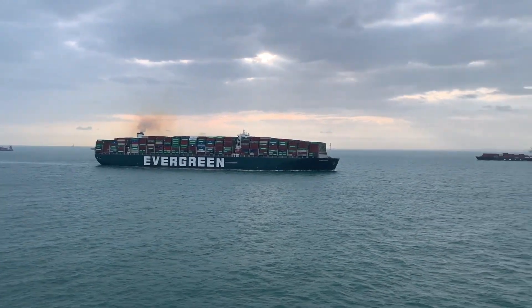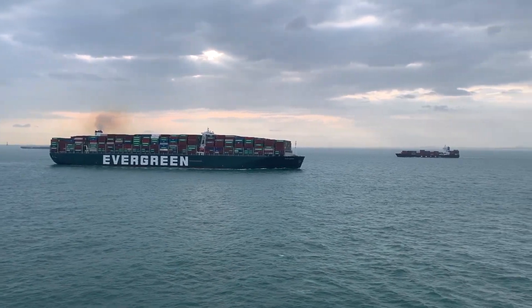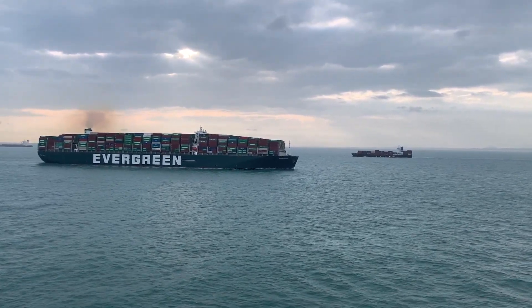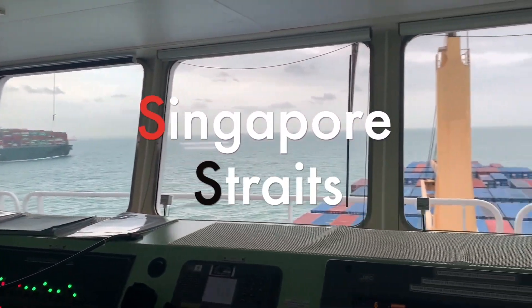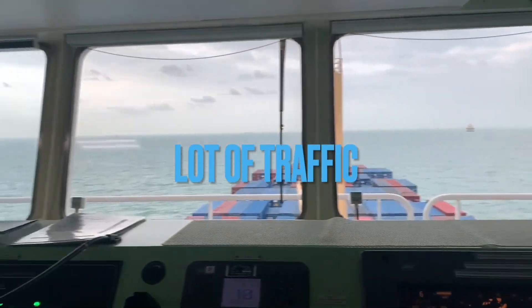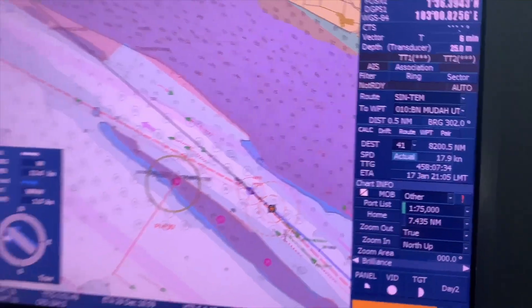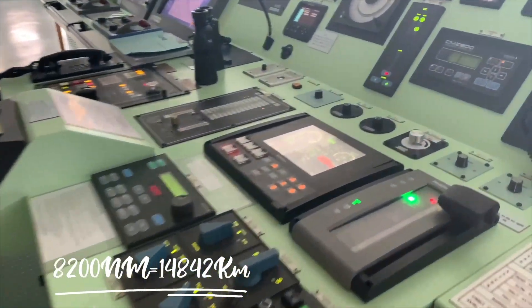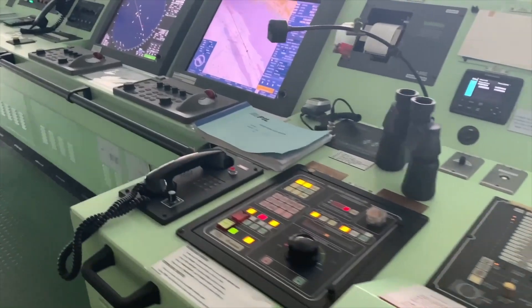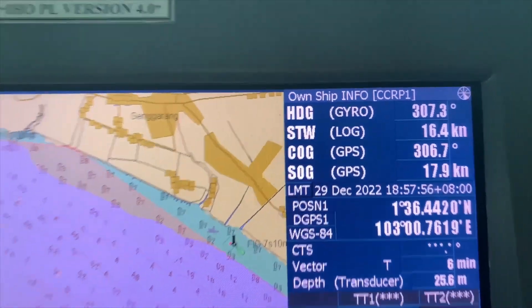We are in the Singapore Strait. We are going to travel a distance of about 8,200 nautical miles, which is equal to about 15,000 kilometers. Our engine is on full ahead, we are going with an RPM of 75, and the speed right now is 17.9 knots, that means about 40 kilometers per hour.